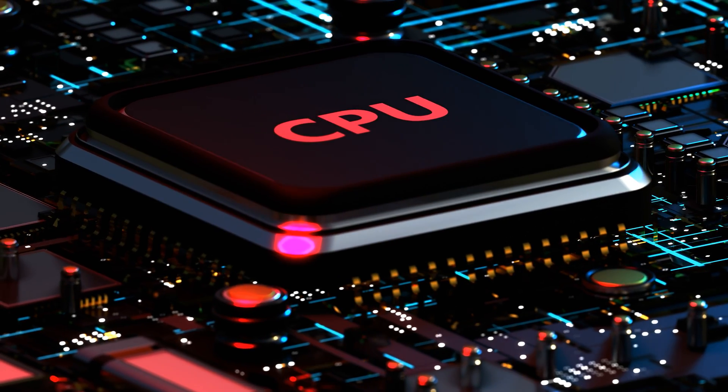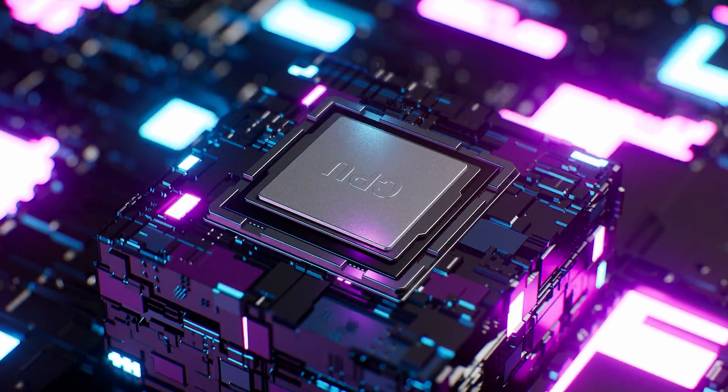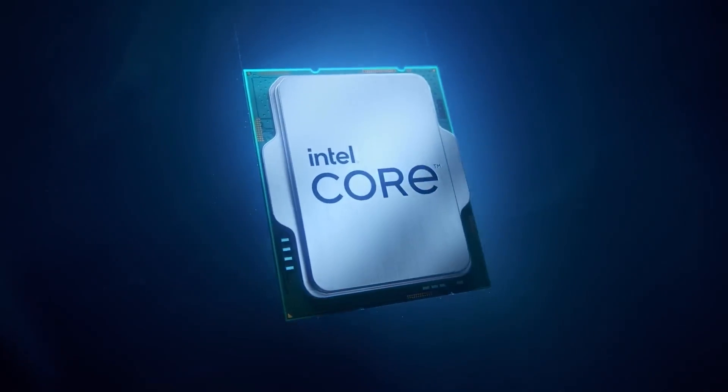Starting with the specifications, the Intel Lunar Lake CPU is listed as the Genuine Intel R0000 at 1.6GHz. It houses a total of 8 cores, which should be a mix of 4 Lion Cove P-cores and 4 Skymont E-cores.